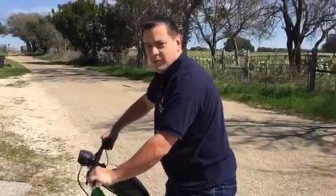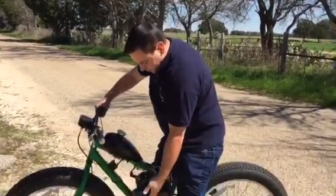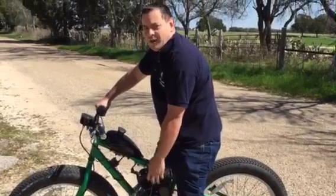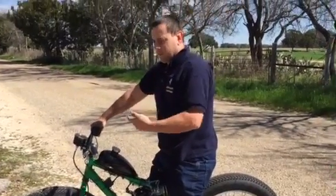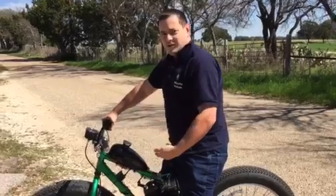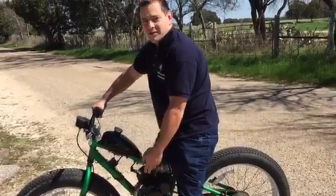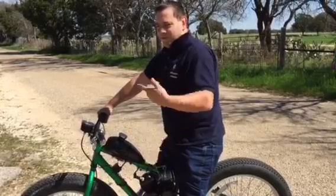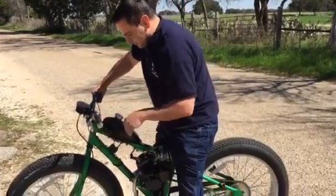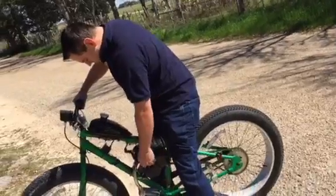Now we have a clutch right here that we pull in when we start it. The original kit does not come with a pull starter — that's also an addition. Most of them, you have to start pedaling the bike and get up to enough speed, let the clutch out, and start it. I prefer to spend another five bucks to get a pull starter so I don't have to do all of that. So we pull the clutch in and lock it in, close it up, and start it up.